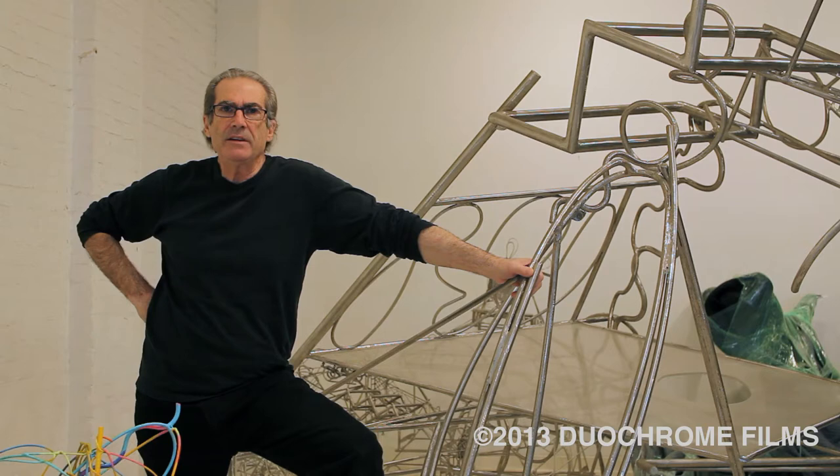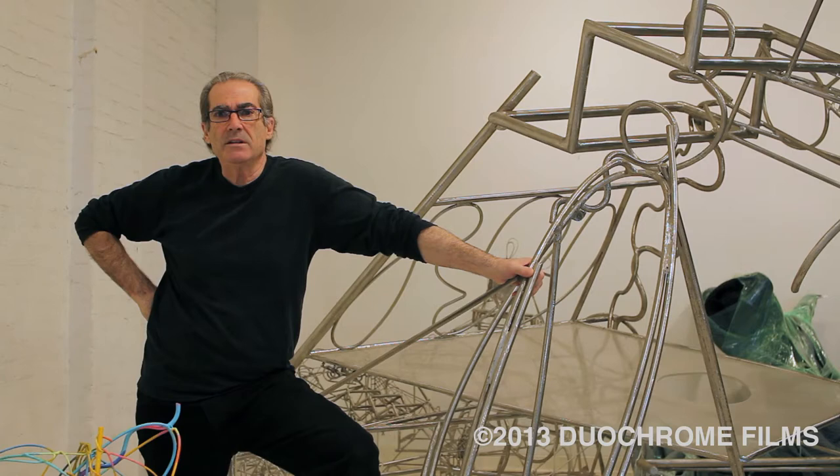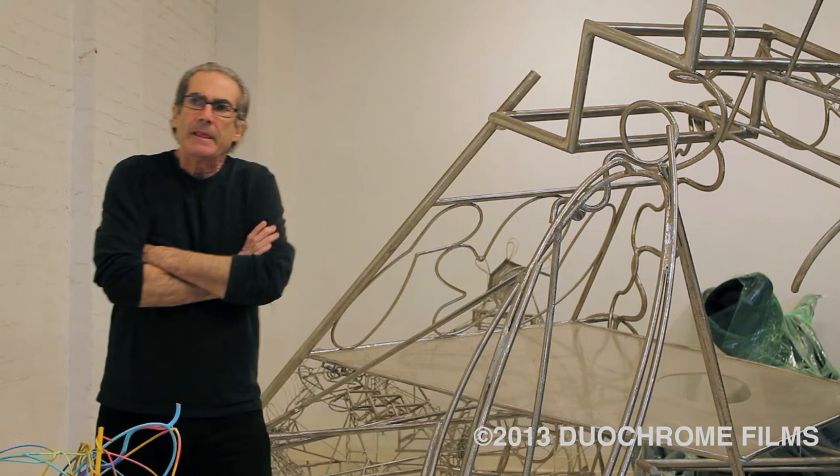The thing about David Smith, particularly David Smith, was I never felt he photographed that well. You'd see a photograph and, yeah. But there was a show at the Guggenheim — I forget what year it was, let's just say it was '66, '67 — and I went, oh man, this guy is really powerful. This is powerful work. Forget about those photographs, this is really strong stuff. And I thought, yeah, that's interesting. There's a lot of stuff there.